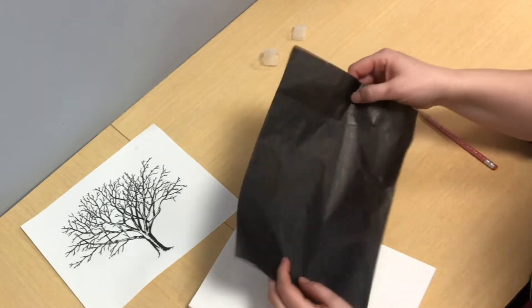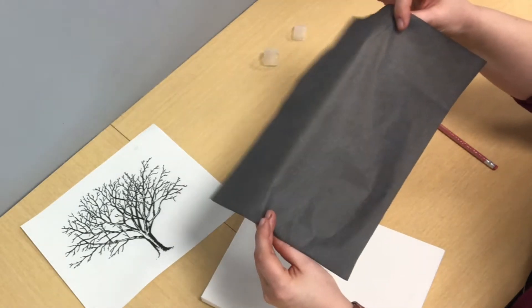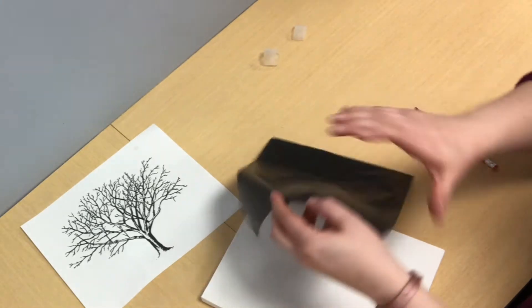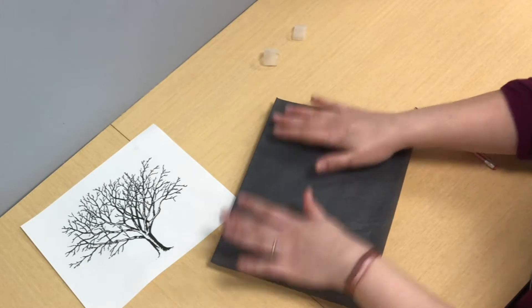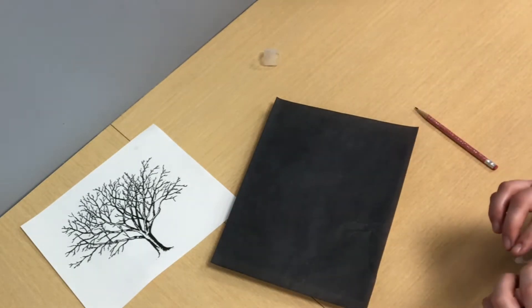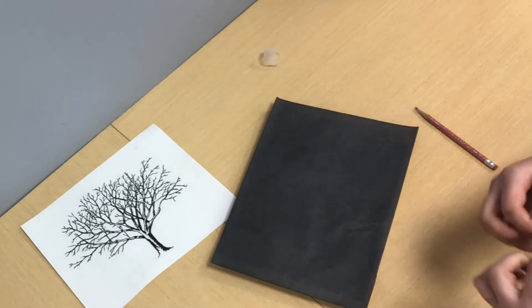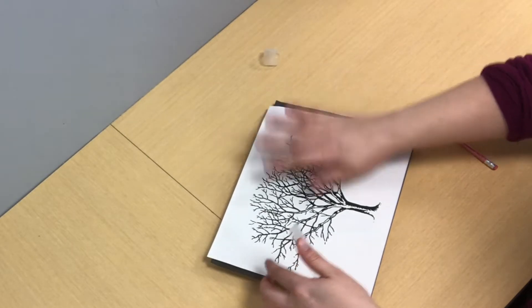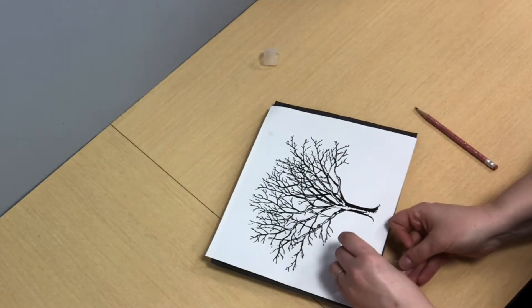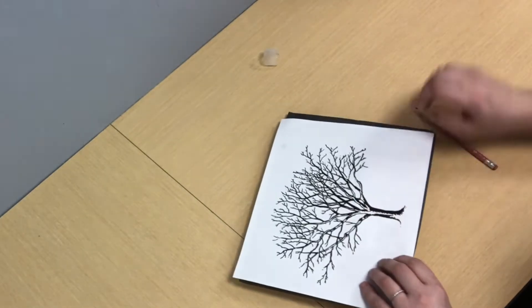This is graphite paper. If you're not familiar with it, it's kind of like the old carbon copy paper and there is a dull side and a shiny side. The shiny side is what you want to place face down. It's made of graphite like with pencils. We are going to take our stencil and put it down so we can see it. I'm just going to tape it down into place so that as I'm writing it doesn't shift around.